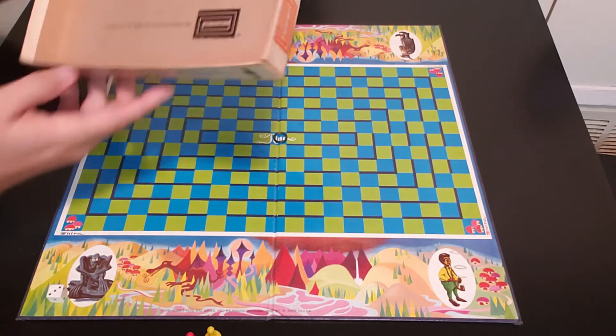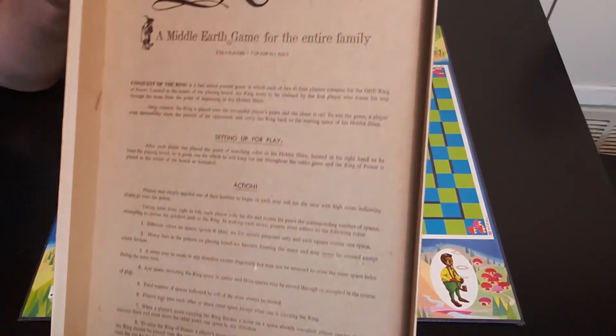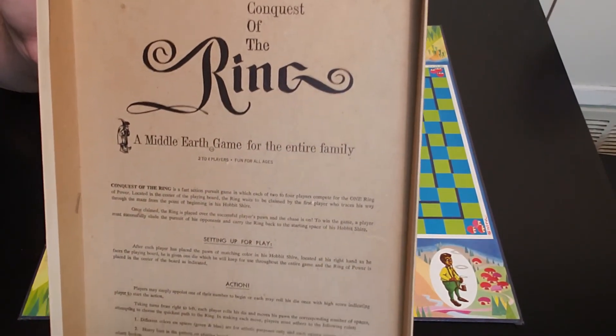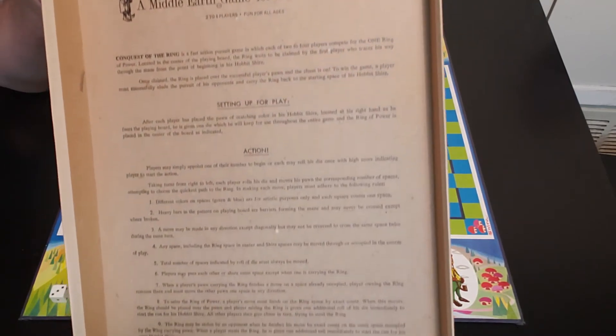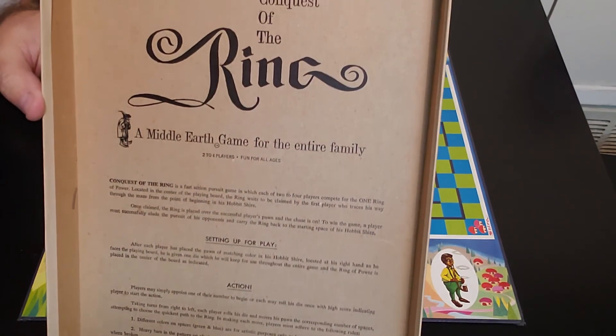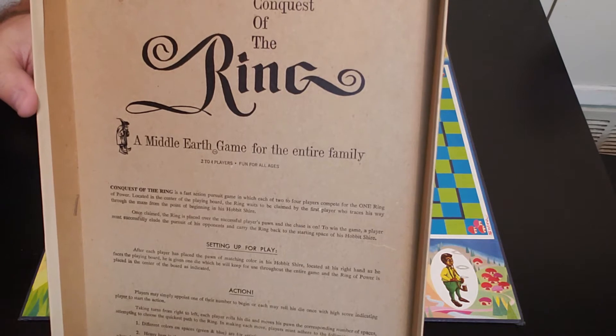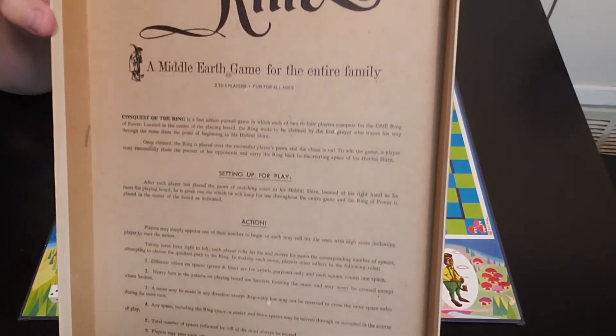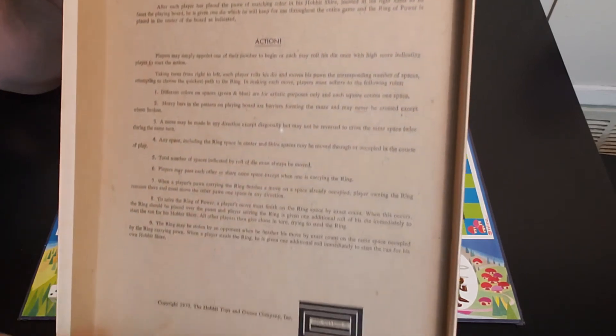The instructions are inside the lid, which is always nice — very nicely done. It's pretty simple, and that is all it is. I do like when the instructions are in the lid. They're not paper instructions. I don't know if other versions are — I don't even know if there are any other versions of this game. But the instructions are in the lid.